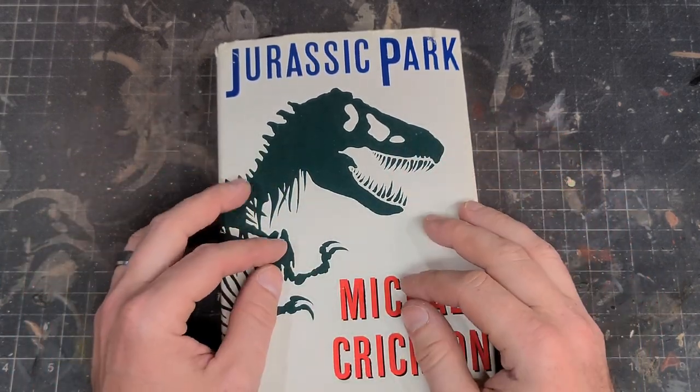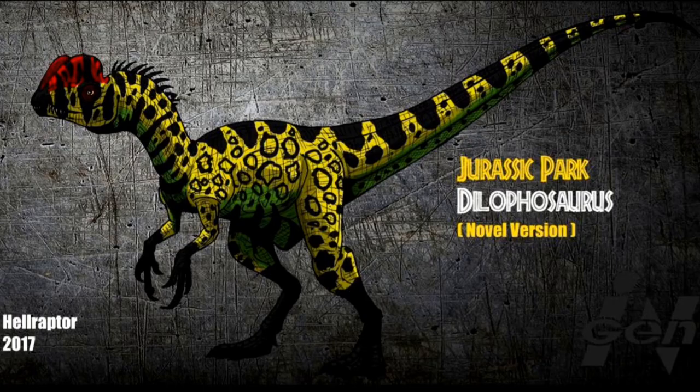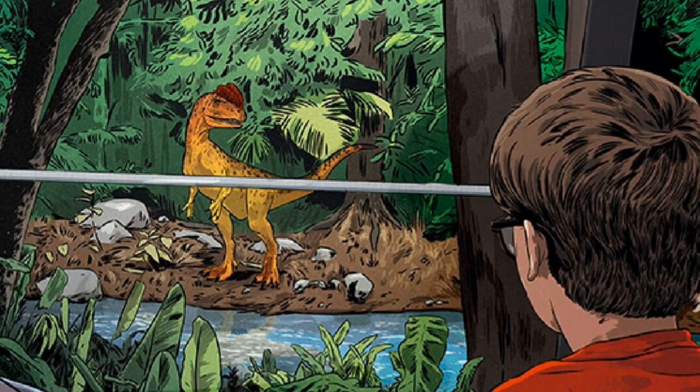Fortunately for us, there are several very talented artists on the internet who have drawn this creature, so I grabbed a few of these images off of Google for inspiration. I like to do that when I'm doing a repaint of a particular dinosaur, just to have some reference material on hand.